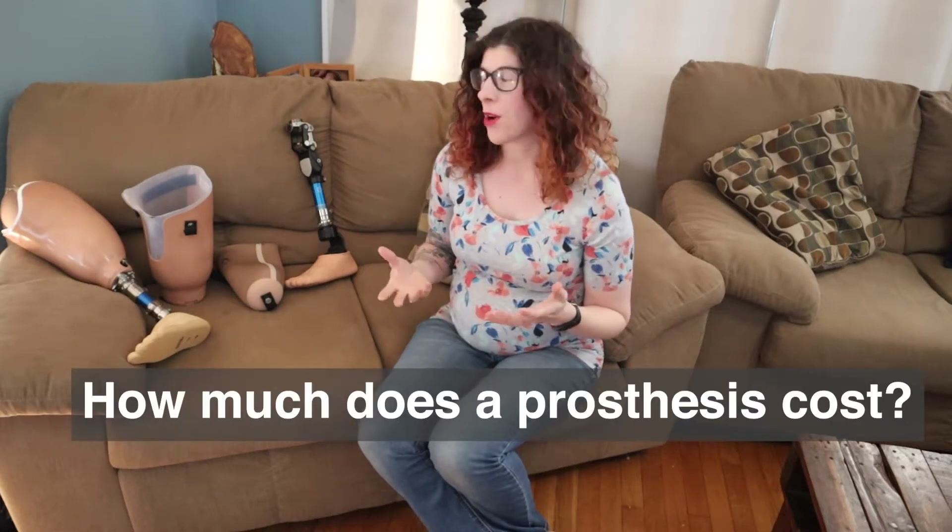Throughout these videos, if you have any questions, please drop them down below and we'll be happy to answer them. So let's get started. Today, we are focusing on the cost of prosthetics.